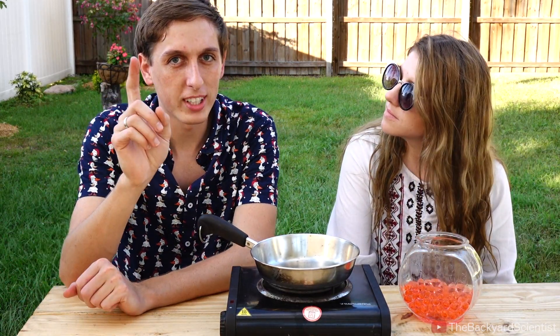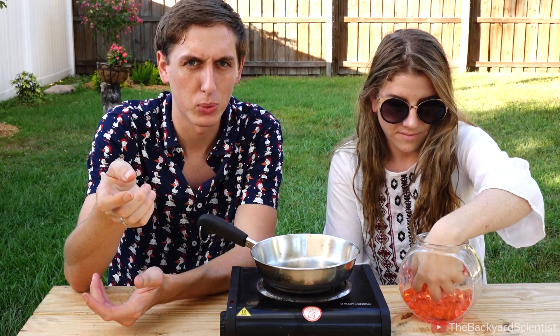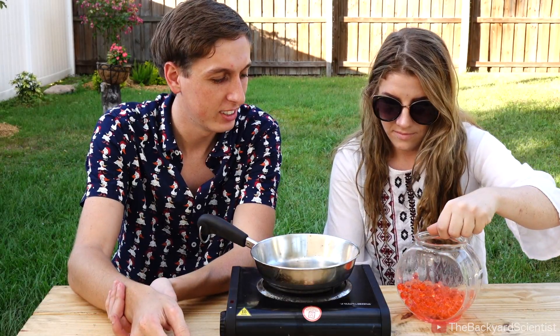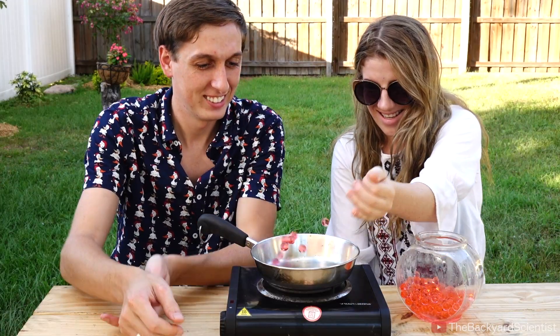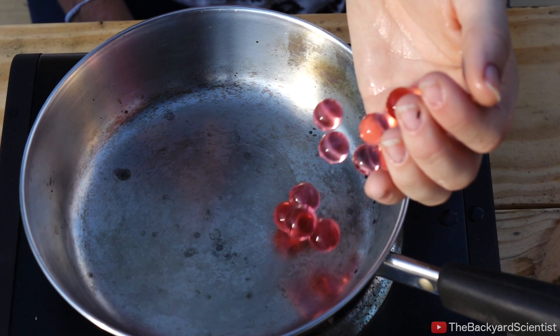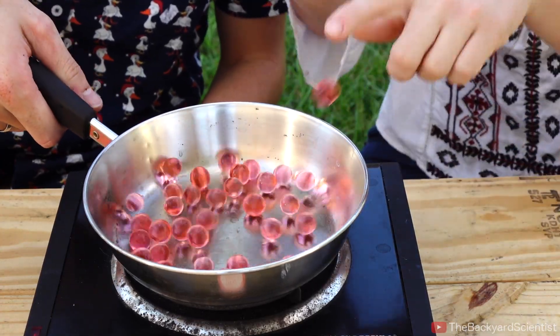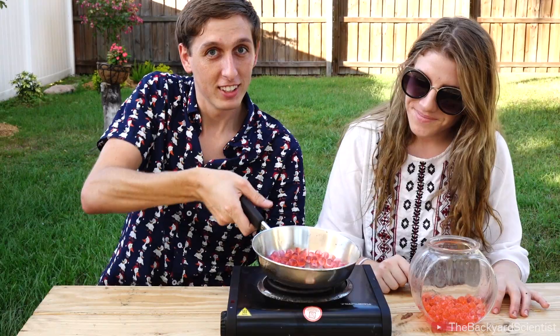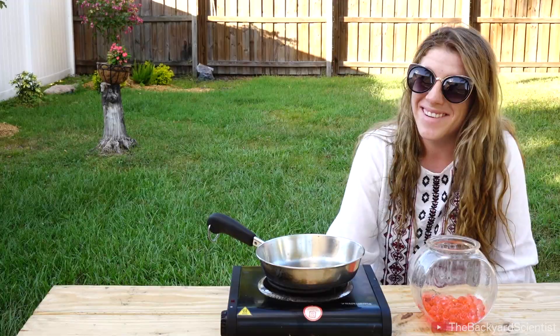We're going to try one more thing. We're going to put these polymer water beads into this pan — they hold like a hundred times their weight in water, so they should just bounce around. They're bouncing around everywhere already! Now let's move on to our real experiment. Where'd those go? Everywhere!